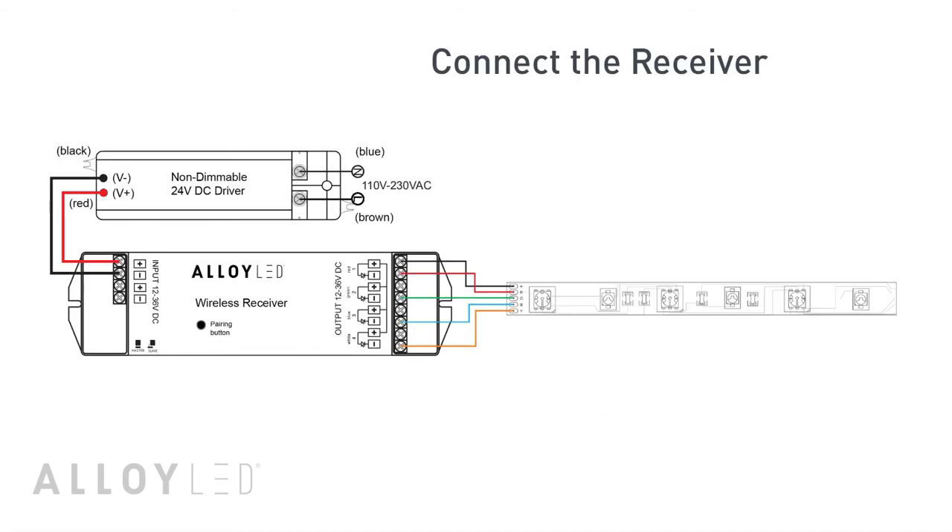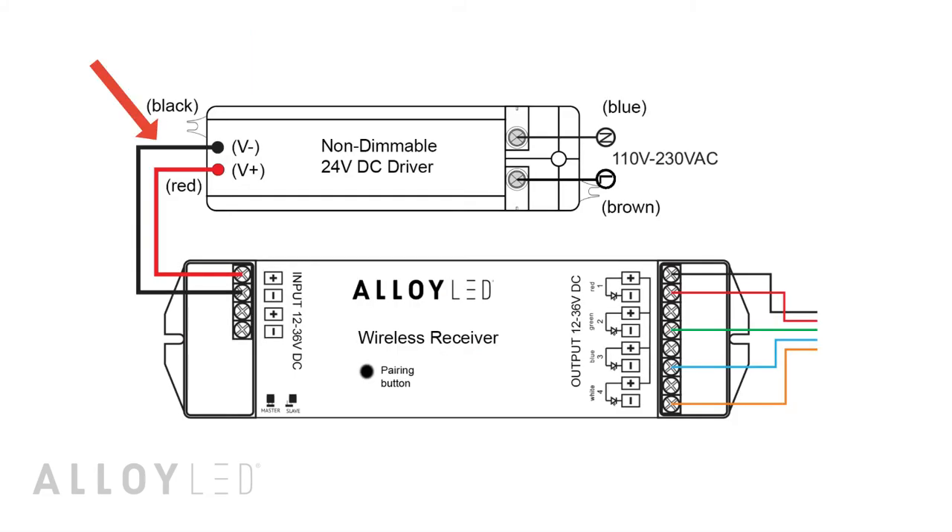Now connect the wireless receiver to the non-dimmable constant voltage power supply. The black negative wire on the driver connects to the black negative terminal on the input side of the wireless receiver, and the red positive wire connects to the red positive terminal on the receiver.